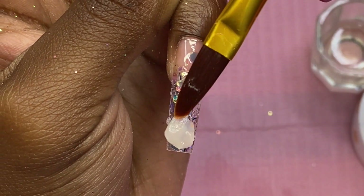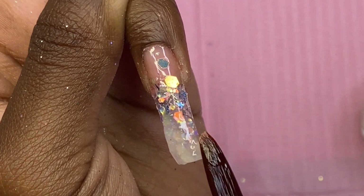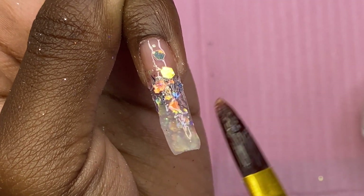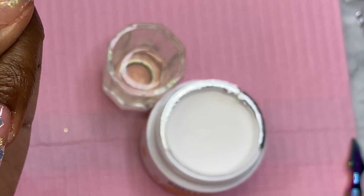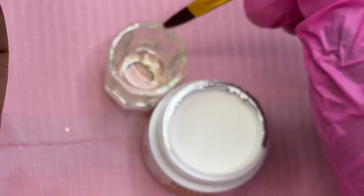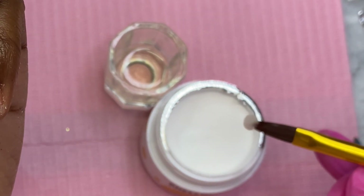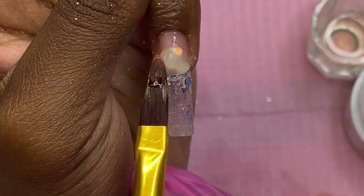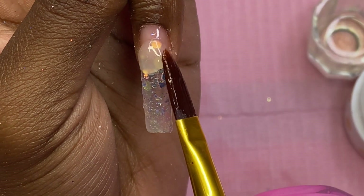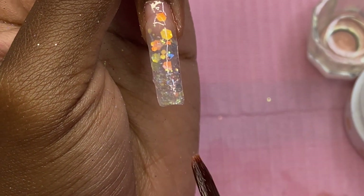I'm going to do one last nail on camera for you guys. One thing I noticed as I was finishing up the set — the monomer in the dappen dish started to turn yellow. I didn't see any yellowing in the acrylic once it was placed on my nail, but it did turn yellow in the monomer. I thought that was pretty weird — I've never seen that before.